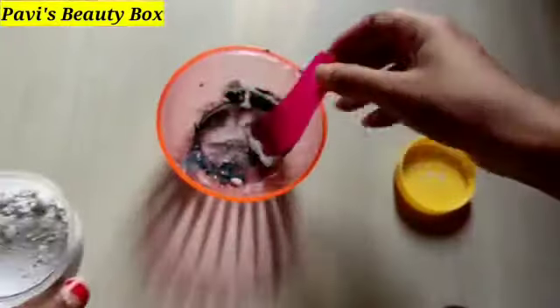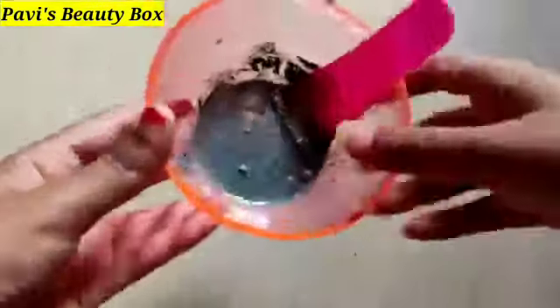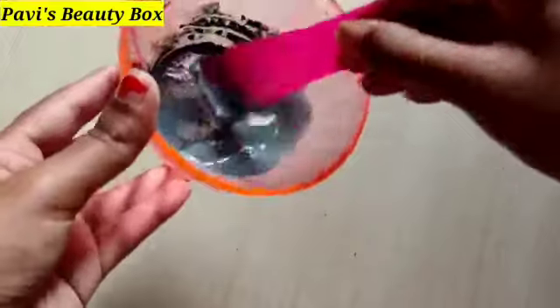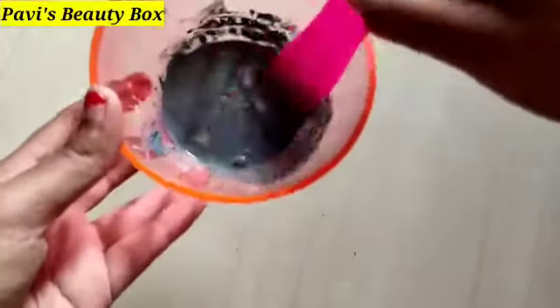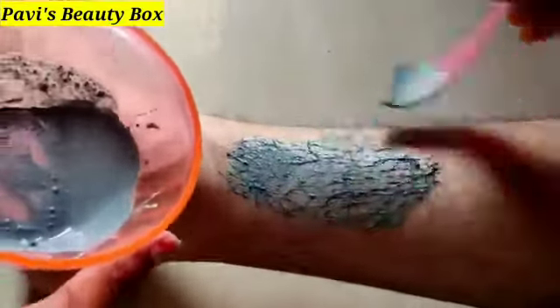When you add the wax powder, you can add normal water or rose water and mix it. You can mix it very thick or thin, depending on your preference.